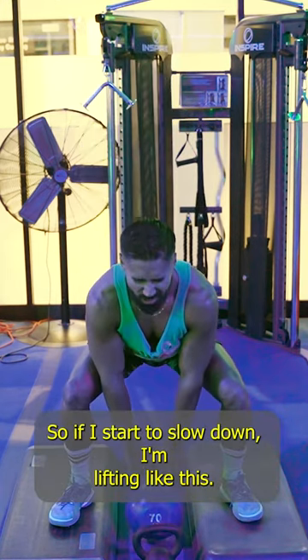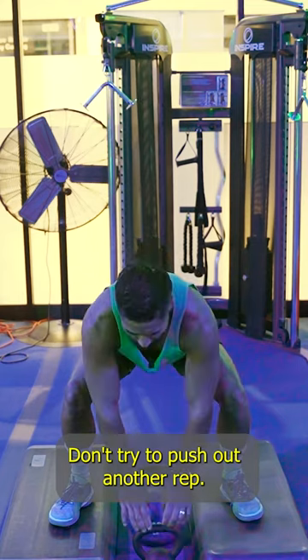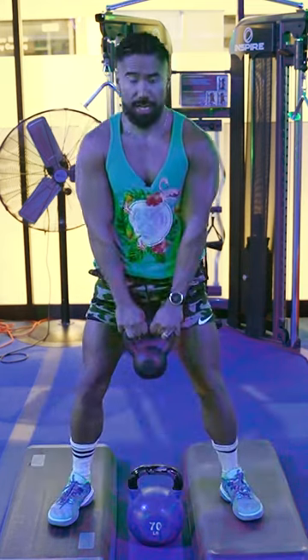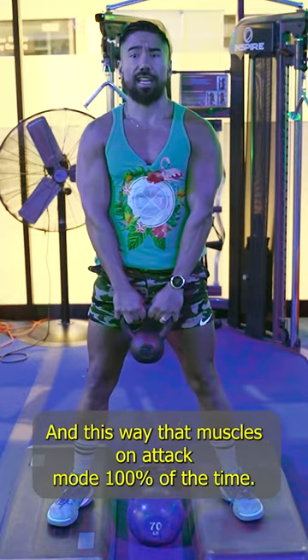Remember, when the muscle starts to really feel fatigue and you start to slow down, don't try and push out another rep. Grab your other weights and go right into that full range of motion. This way that muscle's on attack mode 100% of the time.